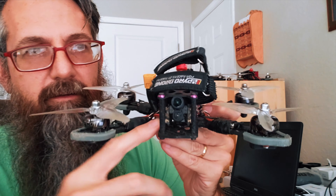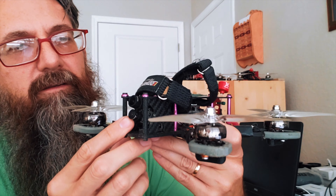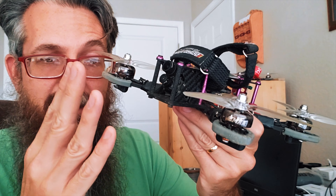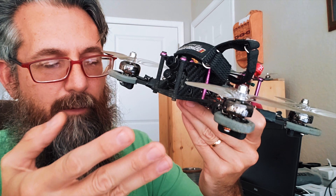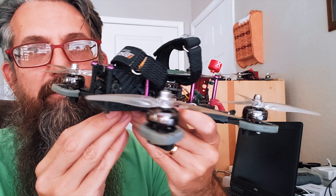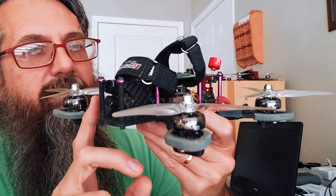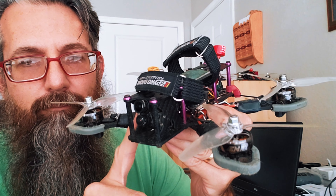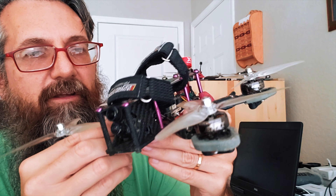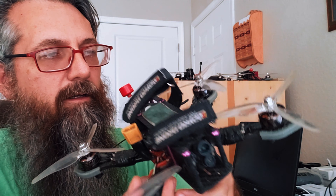The camera is the RunCam Hybrid 2, which is also what I'm recording with — so instead of having a GoPro I'm running this and recording with it. I'm really happy with it. For camera angle, I used to run a really high angle, then went to a really low angle for a long time, but with this I've been running it maxed out, probably around 30 degrees, and I've been pretty happy with that. I also have a video with settings for this linked in the description.